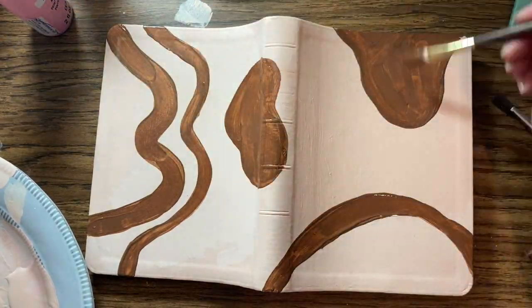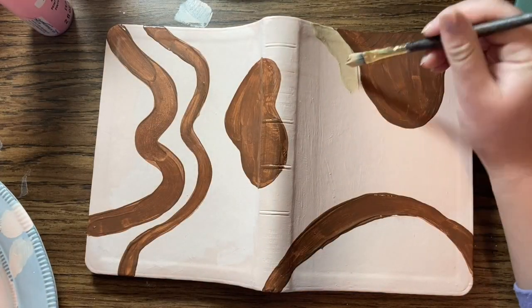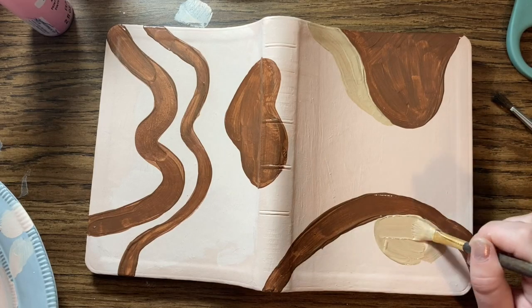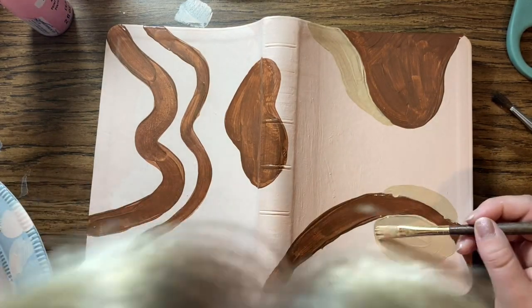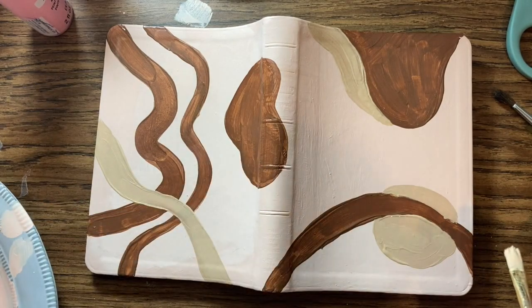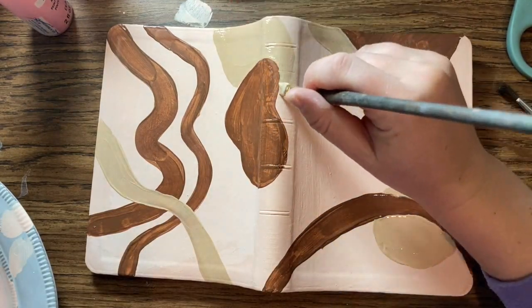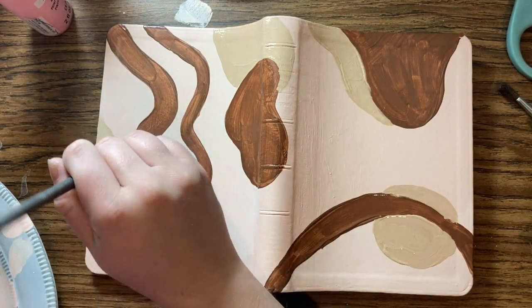You could get fancier paint but it wouldn't really make a difference. One thing I learned about this process was the importance of letting each layer dry. Because it's a non-porous surface that you're painting on, it does take a little bit longer for each layer to dry.